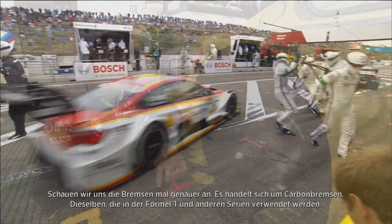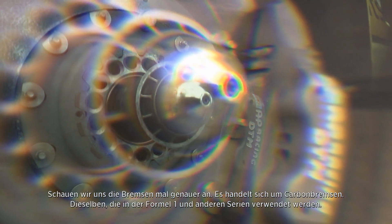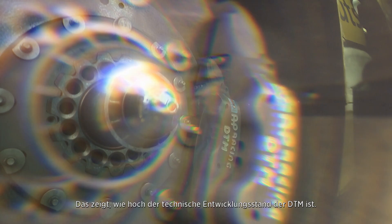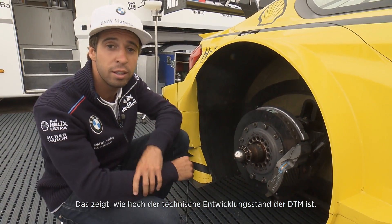If we focus on the brakes a little bit more — carbon brakes, the same kind of brakes that are used in Formula One and high-level formula racing — it shows how high the level of engineering is in DTM.